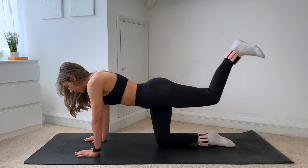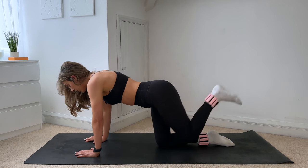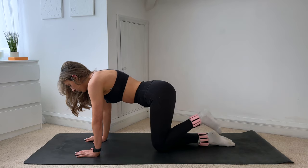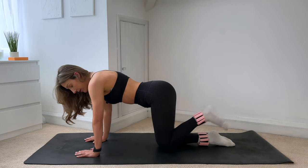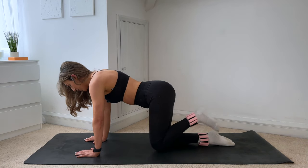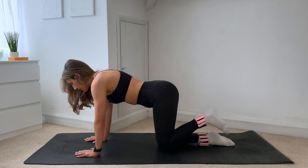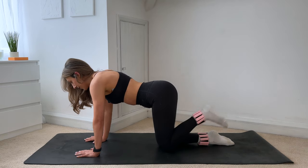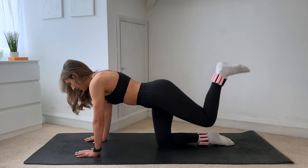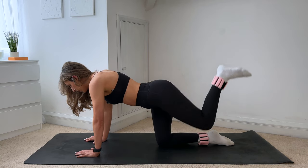Hold that leg lifted, flex through that foot, bring the knee in — we're going into our donkey kicks. Tap the knee down and lift, tap it down and lift. Keep those ribs lifted, try not to dip into that lower back. Slow and controlled movement here. Pushing out through the palms of your hands and out of your shoulders. Looking towards the edge of your mat — nice long spine. Squeeze the glute at the top. Four more, three, two, last one.